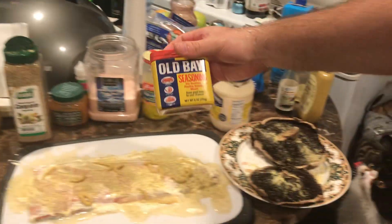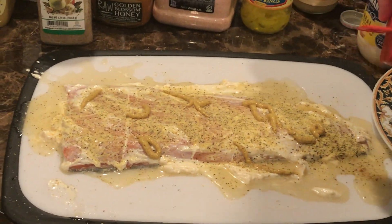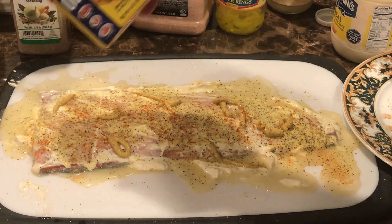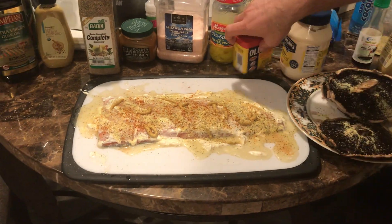Then we have Old Bay seasoning. This one is very good for seafood. This seasoning is amazing, but you don't want to overdo the seasoning — just a few drips, a little bit more, and that's it. Like that. Excellent.